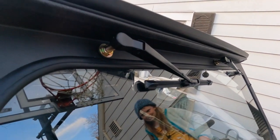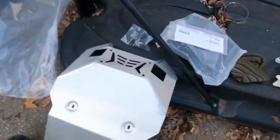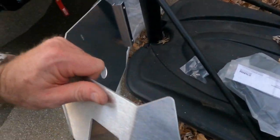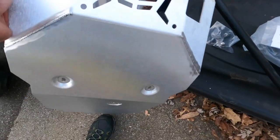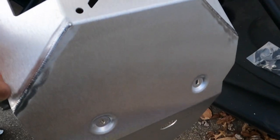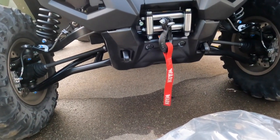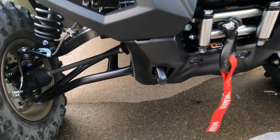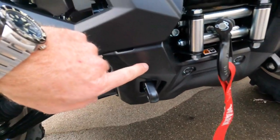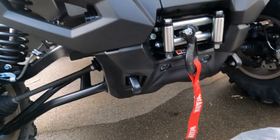If anybody's curious what these look like — you can only see them online or what not — this is the front skid plate. Nice welds on it. And that goes there under the winch. So we're going to attempt to put this on. I assume what's there is this plastic piece — I assume that comes off and this replaces it. So we're going to go about putting this on.